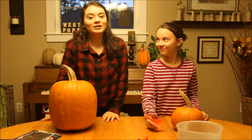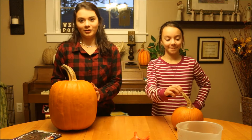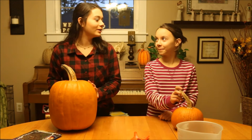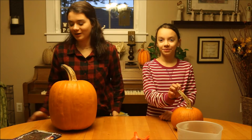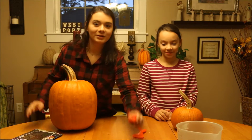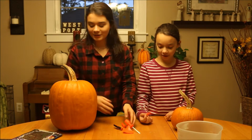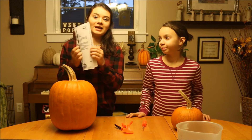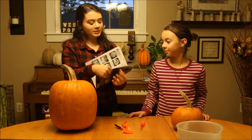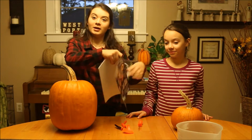Hey guys, welcome back to my YouTube channel, it's Rachel, and today I am here with Madison. It's October, so it's almost Halloween, like two more weeks I think, and we are carving some pumpkins. So we went out to the store and bought all these carving tools, because I've never had these — I've always used regular knives. And they came with little stencils, so let's just get ready.